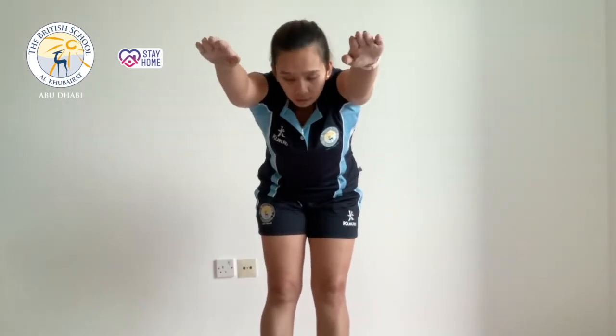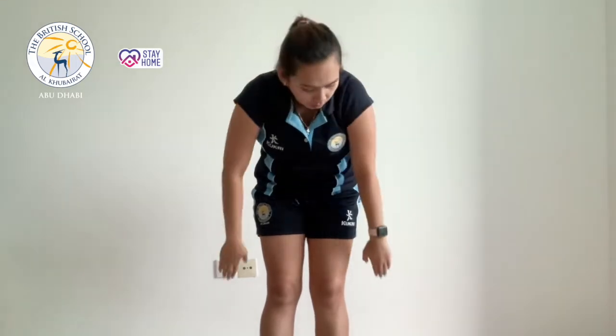The next one is similar to butterfly and it's called the bent over straight arm pull. You start by bending forward, hands in front. When you pull down just like when you're doing butterfly, go all the way to your hip for 10 seconds. If you want another option, you can use a stretch cord.